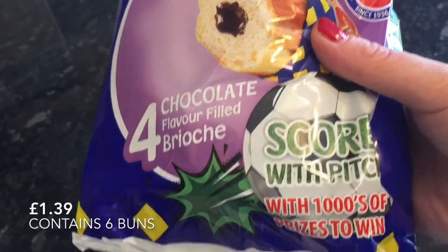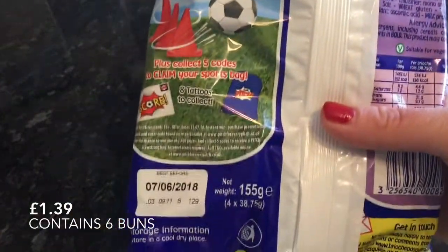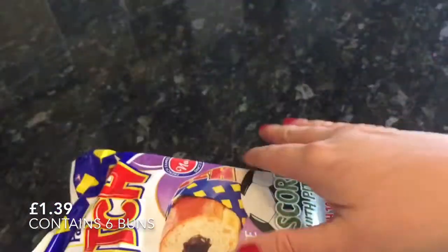Right guys, let's get into the box. The first thing I pulled out were these wee brioche buns and I got two packs of these. There were six in each box and for £1.39 they're fantastic, they really were.